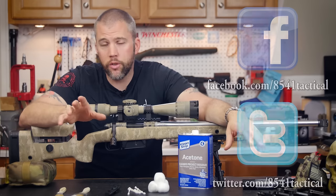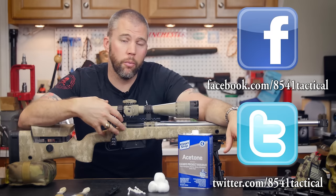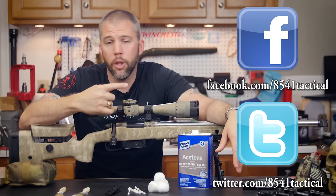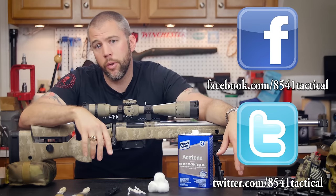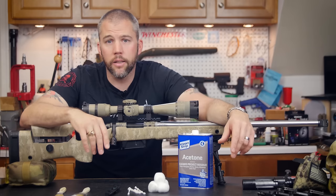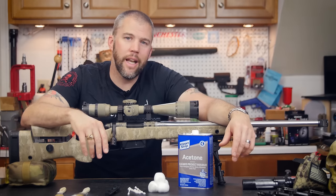That's about it. If you have any questions or comments on rifle scope cleaning or anything else, please leave a comment below or reach out on Facebook or Twitter. If you liked this episode, please like, share, and subscribe. Until next time, get out and shoot!